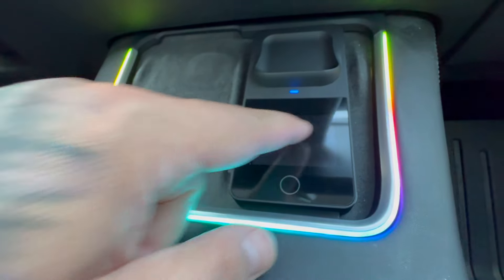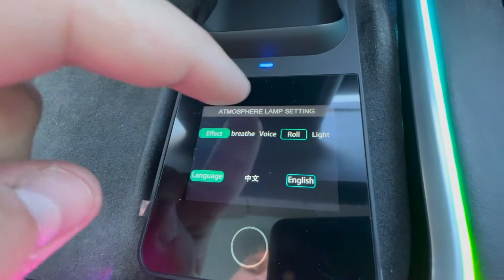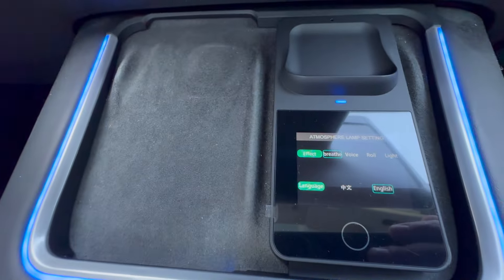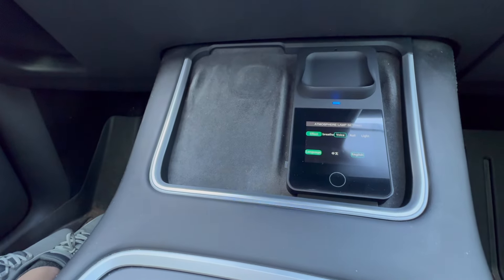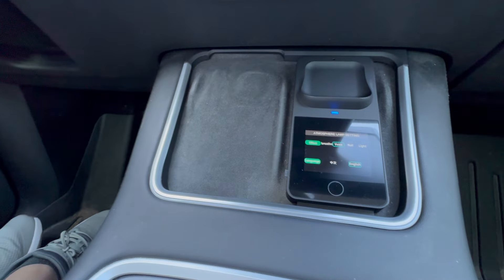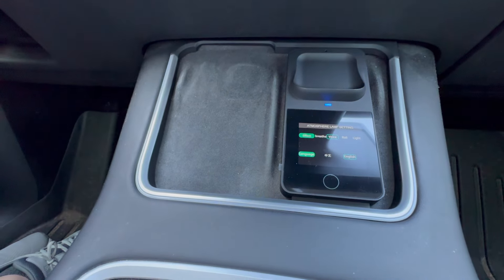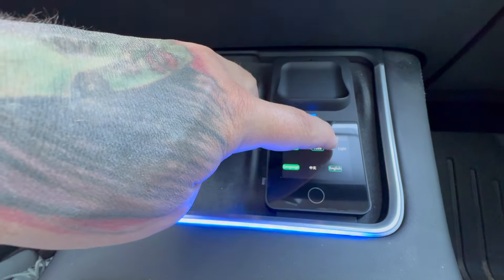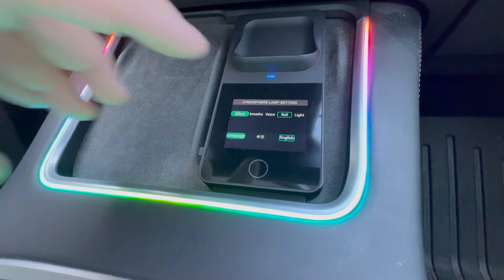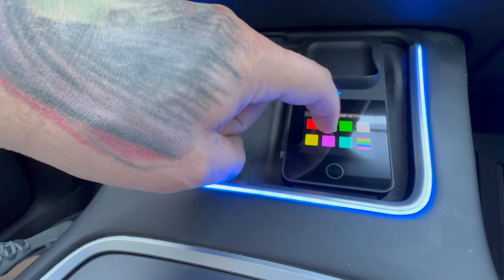Here are the effects: breathe, voice, roll, and light. Breathe does just that — a breathing effect. Voice mode listens for music or sound; it's picking up my voice right now. You can set the sensitivity — I have it at five. Imagine you're listening to the radio, it would react to that. Roll was what we were on before, a little RGB streamer effect. Then there's just the light mode, which is a static color.